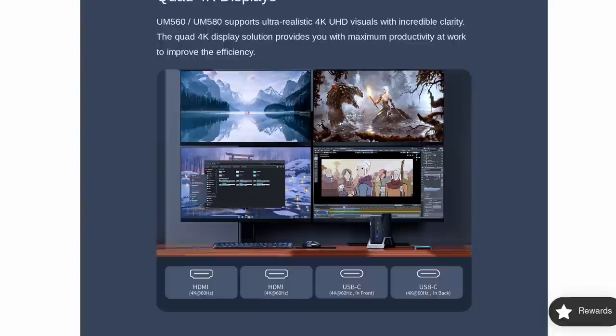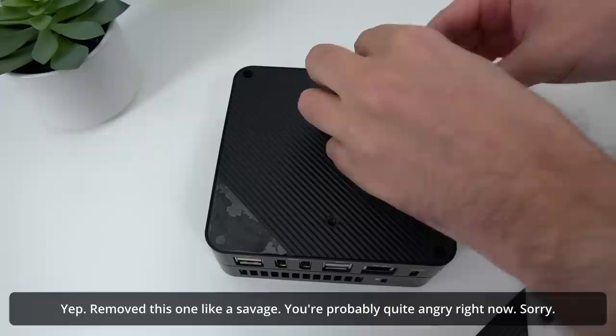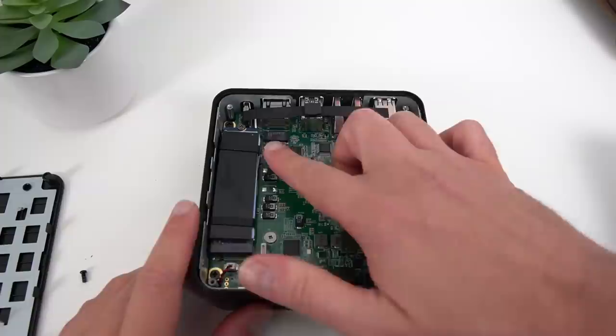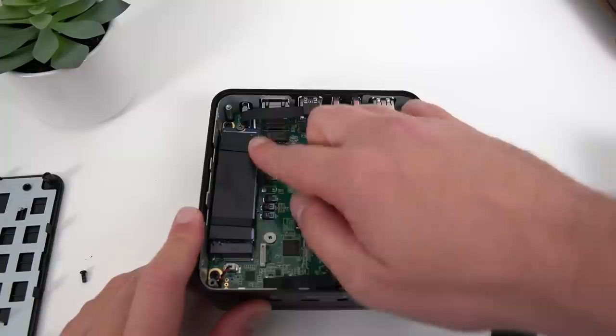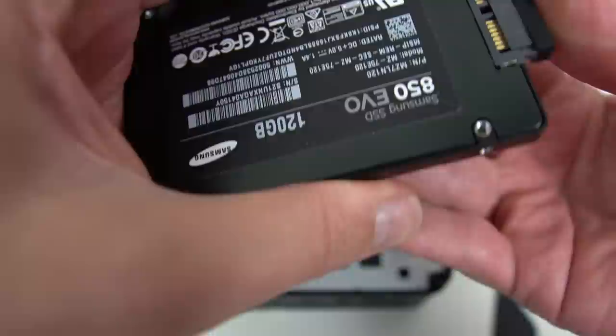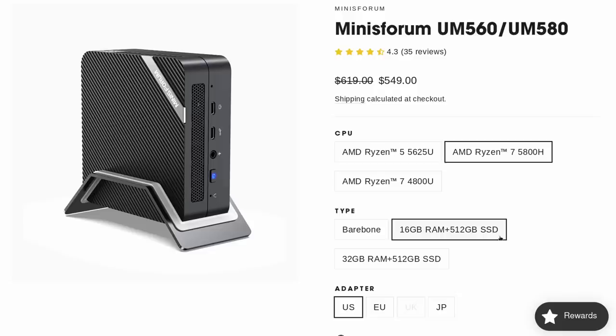This thing can also support up to 4 displays running at 4K 60 FPS thanks to the 2 HDMI ports and the 2 USB-C ports that support DisplayPort. You can open it up, but you'll need to remove all the rubber feet and pads to expose the screws — fortunately, replacements are included in the box. Once inside, you can upgrade the RAM, which is dual-slot DDR4 up to 64 gigs, and you can replace the M.2 SSD. There's also a slot on the back of the case where you can screw in a 2.5-inch SATA drive using the included cable.